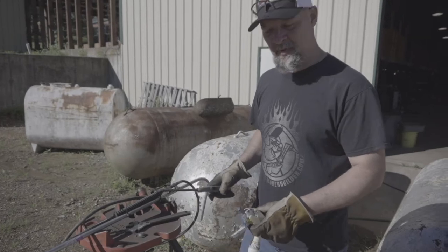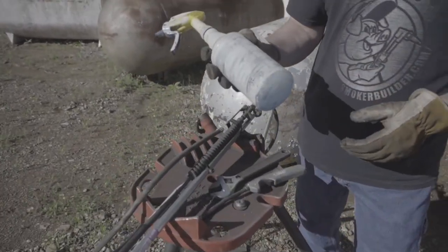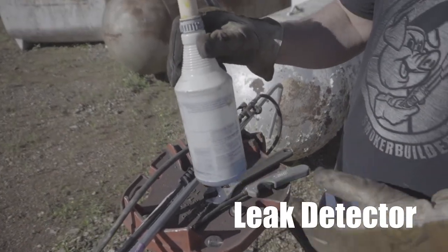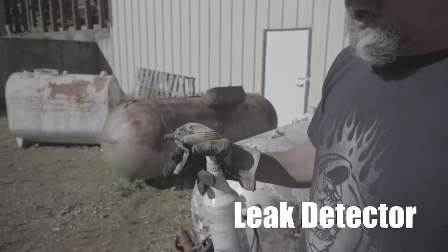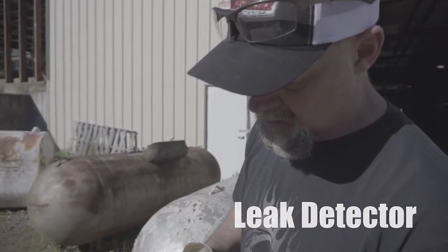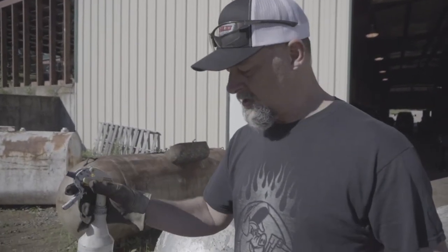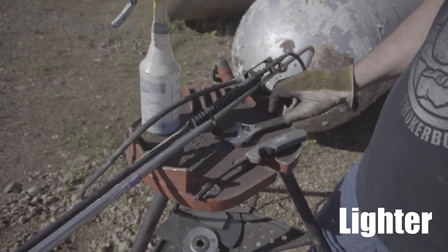You're going to need a few things. First is this - it's not in a branded bottle but it's gas leak detector. Everybody says just get some Dawn dish soap and mix it with water, but that doesn't do the job right. You've got to get the right concentration - too much soap and it won't show bubbles as fast, too little and it just won't bubble at all.